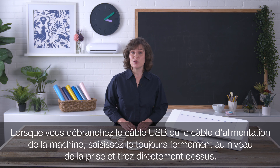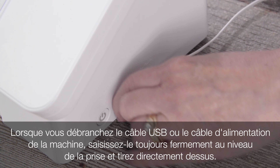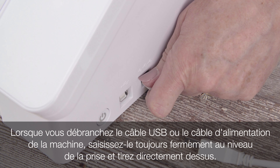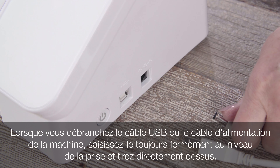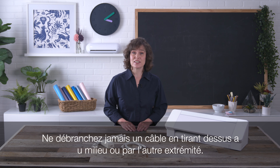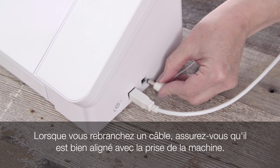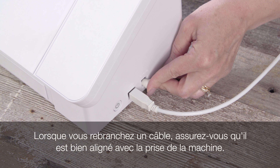When removing the USB cord or power cord from the machine, always grip the cord firmly at the point of connection where the cord meets the machine, and pull directly away. Never disconnect cords by tugging from a midsection of the cord or a portion farther away from the machine. When reconnecting cords, make sure you are aligning them properly as you insert them into the machine.